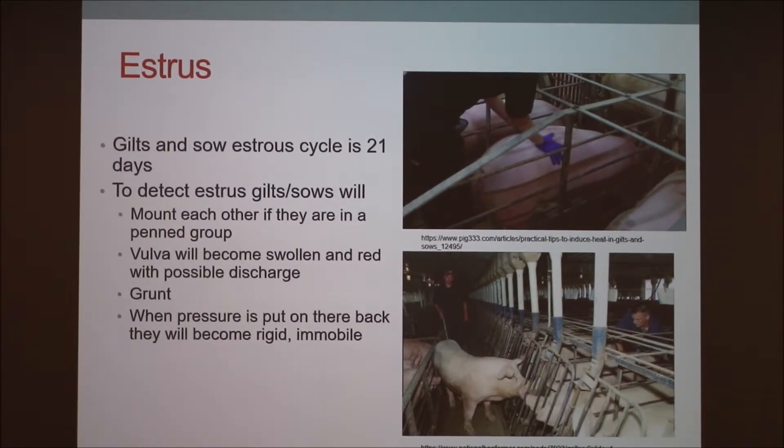They'll grunt, and if you put pressure on their back, usually when there's a boar around, they will become rigid, immobile, and kind of lock up like they're ready to be bred.